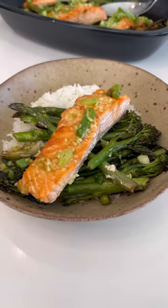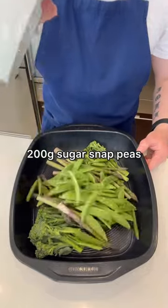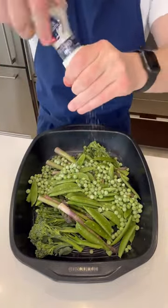Here's how to make this healthy salmon and vegetable tray bake. In a roasting dish add broccoli, asparagus, sugar snaps, peas, sesame oil and salt then toss to coat.